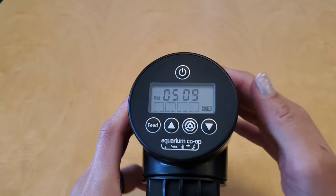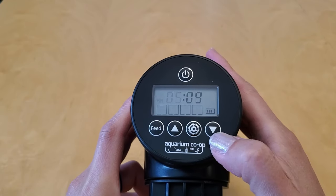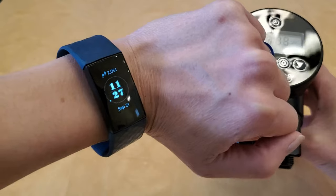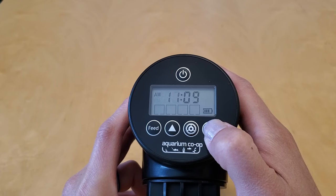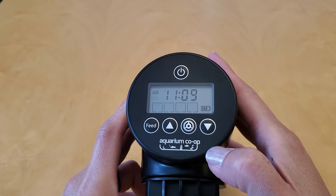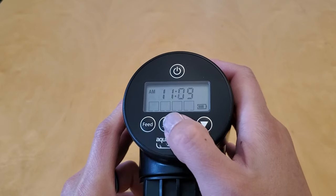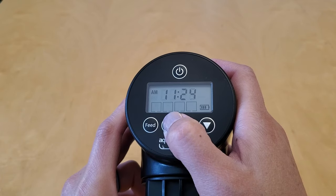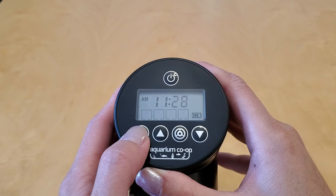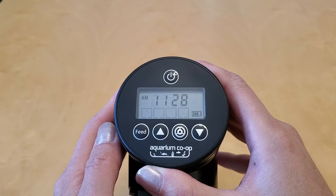First we're going to set the time by holding the gear button for three seconds. The hour number is now blinking, which means we can change it. It's about 11:27 on my watch, so I'm going to use the down arrow to go down to 11 a.m. Once I'm done I'll press the gear button again to go next, and now the minutes number is blinking so I can press or hold the up button until I get to 28 minutes. If I just wanted to set the clock, now would be the time to press the feed button to say I'm done — but in this case I want to keep programming.